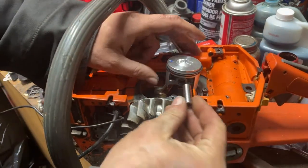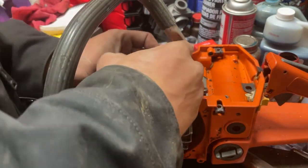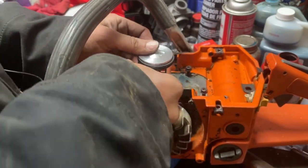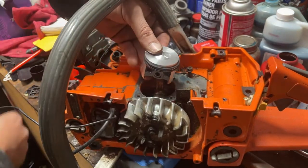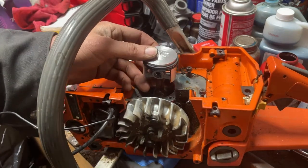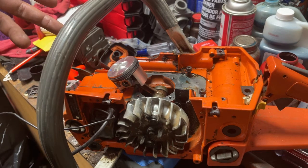Word of advice: use the Stihl 028 Super wrist pin — don't use the Husqvarna one, it's a little longer. That's why I was struggling so much and having to fight it. There's not much difference in the length, just enough difference that I couldn't even get to the groove where the circlip went in. Now that the circlip is on and everything is good to go, we'll move on.